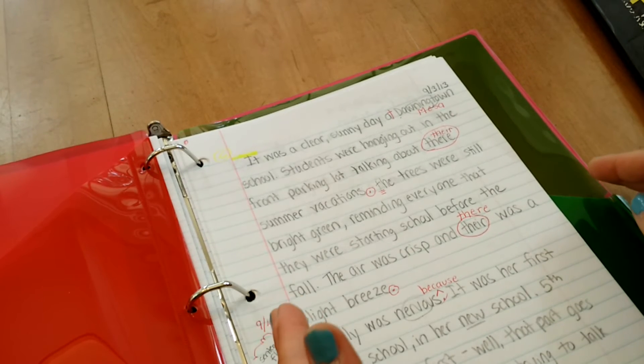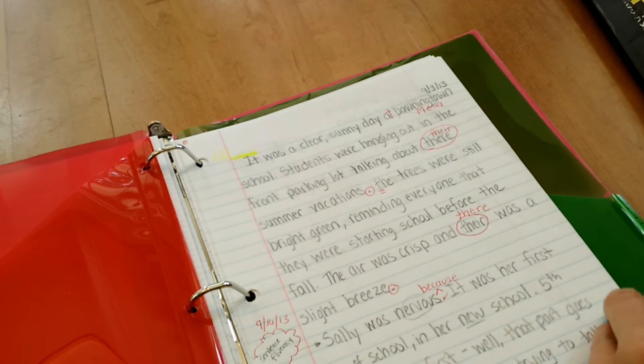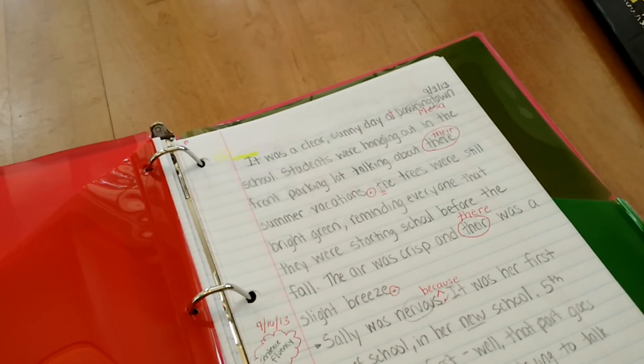So their work is going through the writing process in their binder. Finally, the publishing section — which is empty for me right now. Usually students are typing their published pieces. Some schools don't have computers or laptops for students to type, so they're writing their final pieces and would keep them behind in the publishing section.